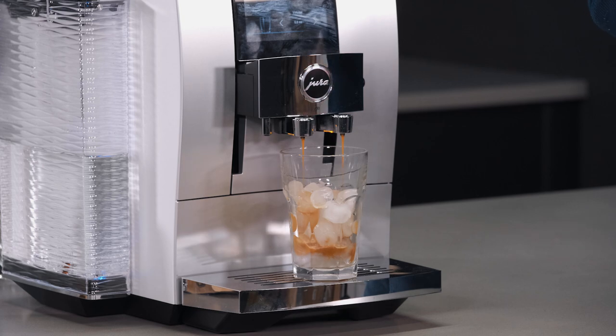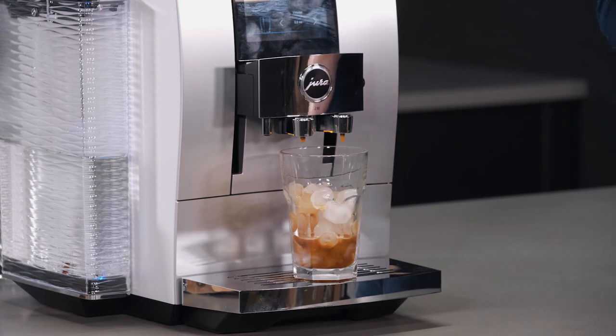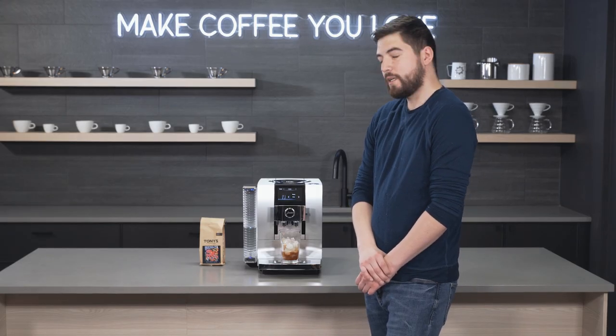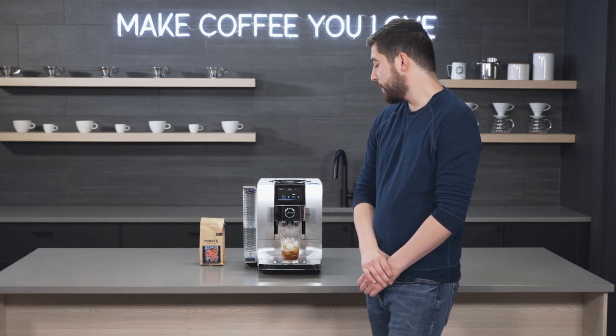When you're brewing these colder drinks you'll actually hear the pump is working a little less hard than with the hot drinks. It kind of pulses, then you get a little bit of extraction, and it pulses again. That's just the way Jura has designed this, and it tends to take about a minute total time depending on your volume — a little longer than a regular shot.